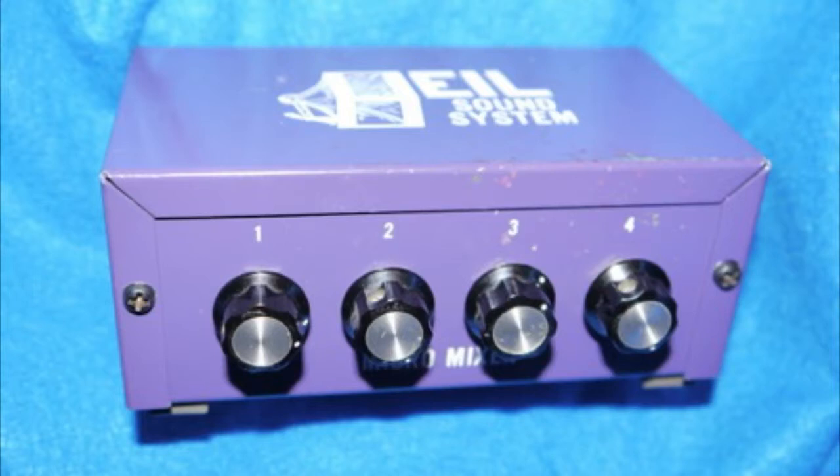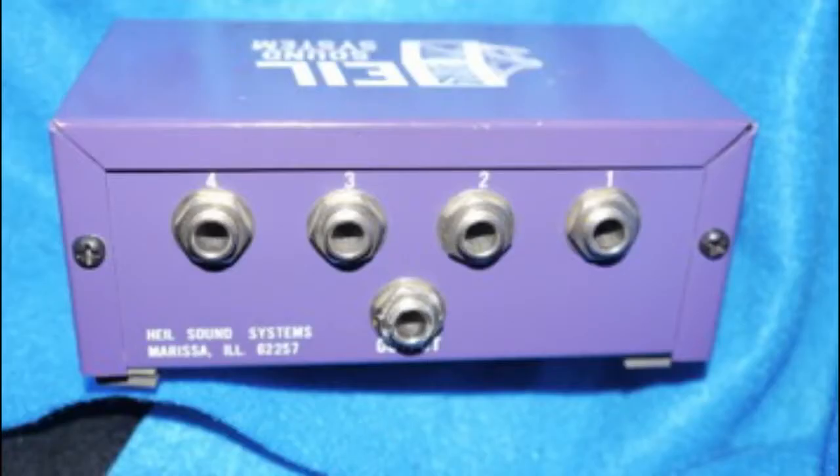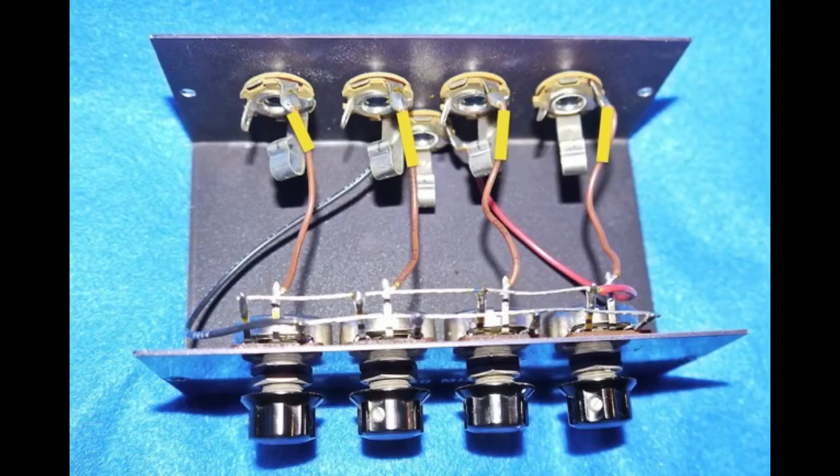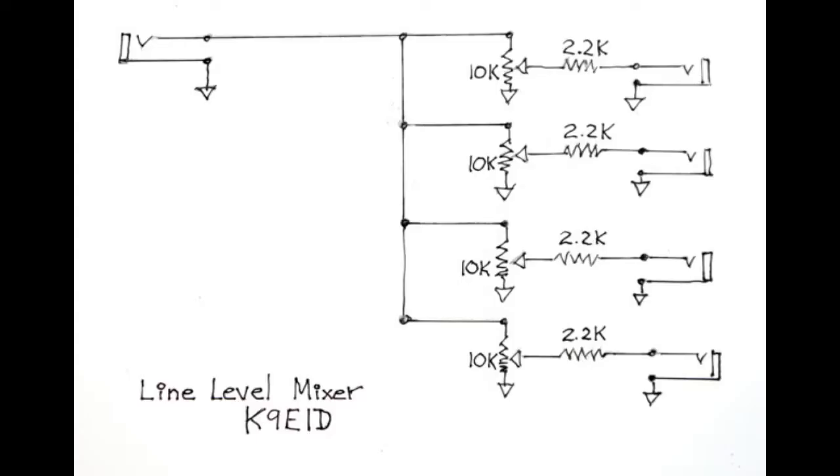Let's look at some slides. There's a good picture of the finished product. The second picture shows you the back of it — one in and four out, or four in and one out; it goes either way. The next picture shows you the inside — it's very simple. There are four potentiometers, four resistors, and four jacks. The next picture shows you the other side, and you'll see the yellow heat shrinks — those are the resistors — so nothing gets shorted to ground or affects the others. And then the schematic, which is extremely simple.